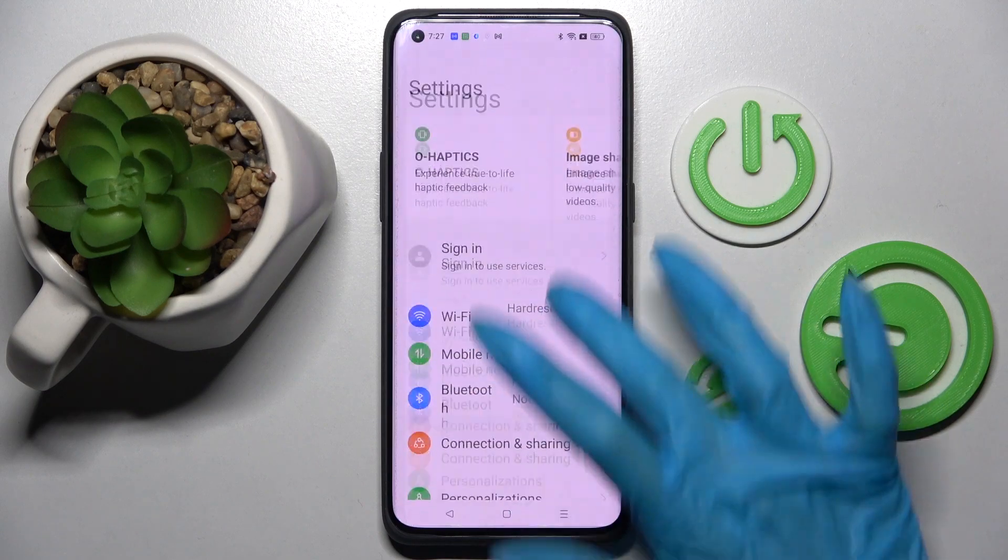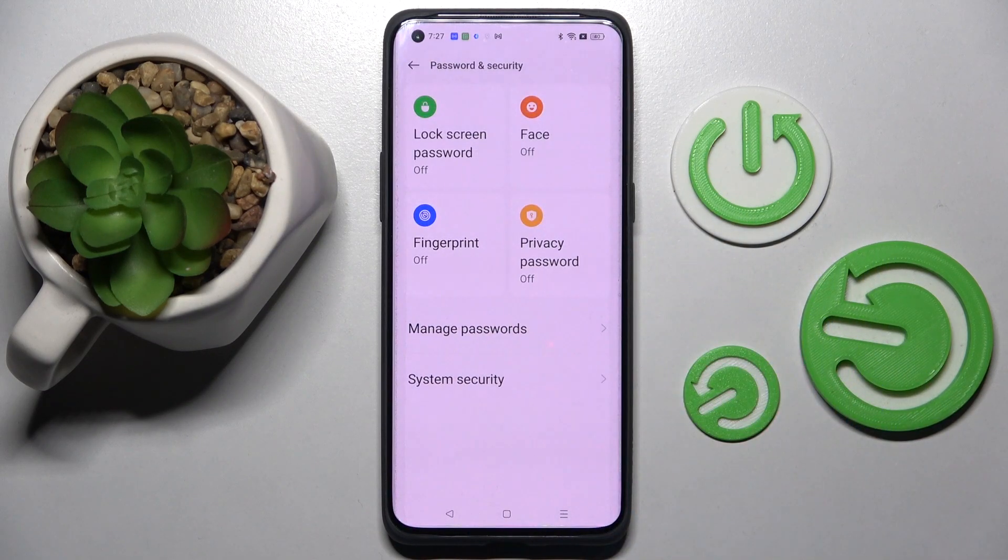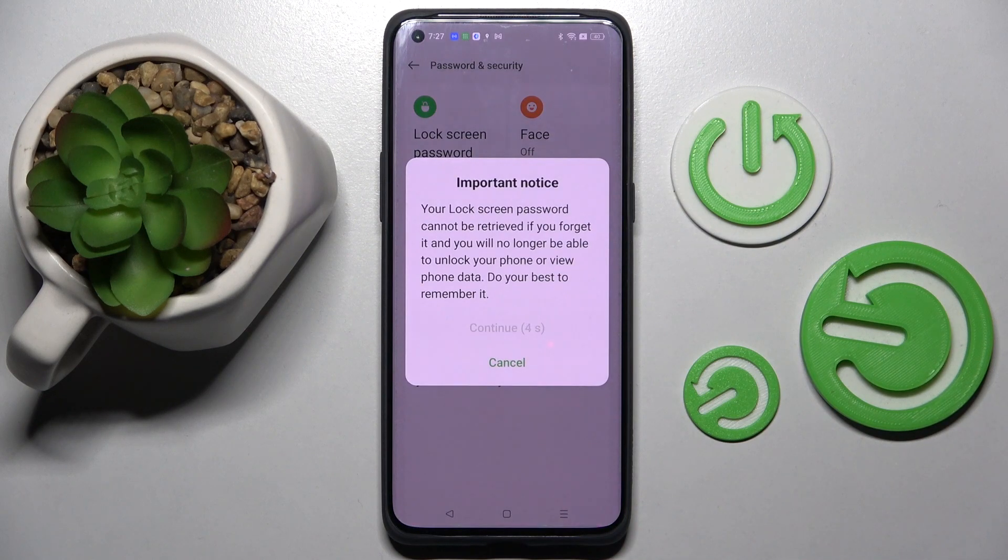Start by opening Settings and scrolling down. Now choose Password and Security, click on Lock Screen Password, wait 5 seconds, and choose Continue in the pop-up.